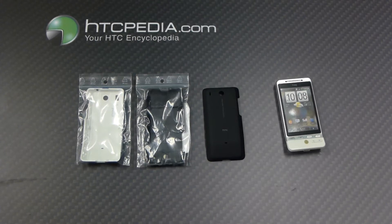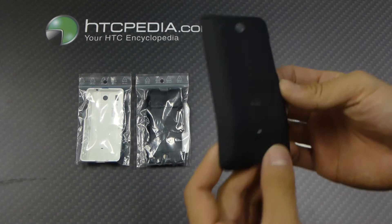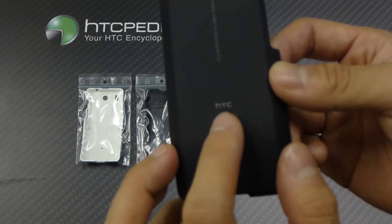Hi, this is Tim from HTCpedia with this official replacement battery door cover for the HTC Hero. It's pretty straightforward — it's just a replacement battery door cover. As you can see, it's the official OEM version; it has the HTC name over here.